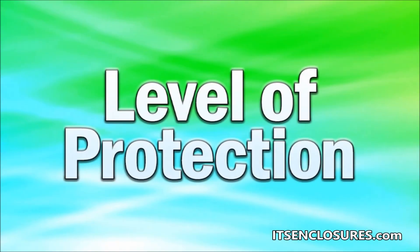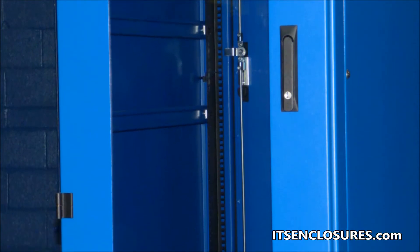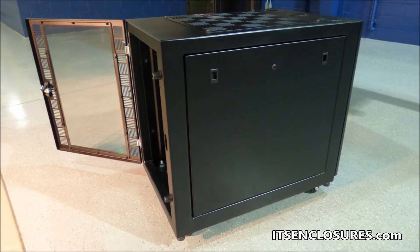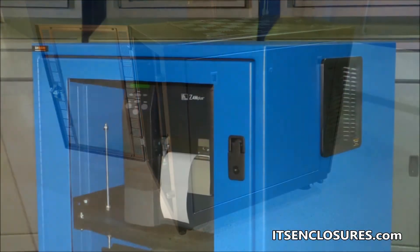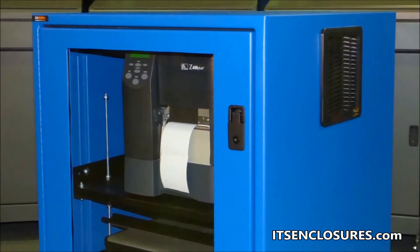Level of Protection: Enclosures can be used in a clean office and or a dirty manufacturing environment. A ventilated enclosure is the perfect choice for a clean room. For harsh manufacturing environments, determine the appropriate NEMA rating required for the desired application.